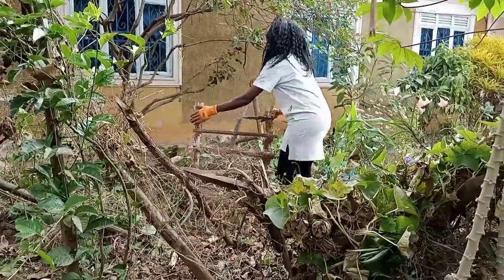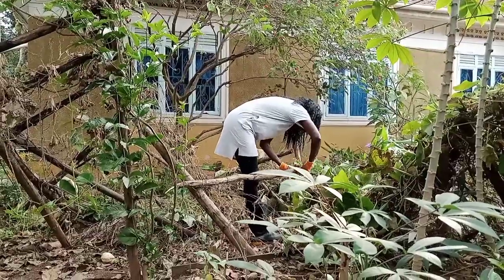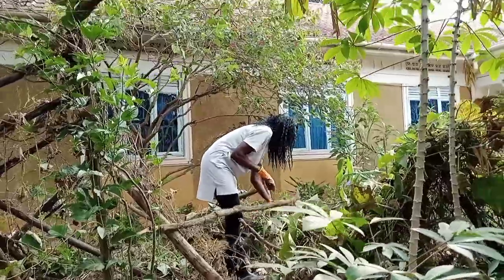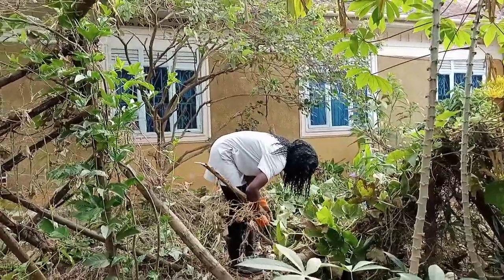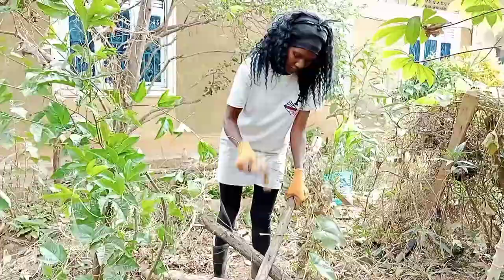Taking down this fence actually made me laugh. There were some accidents — some falling down and lots of running when I heard something. I thought I'd seen a snake, but no, no snakes here — that was just me.